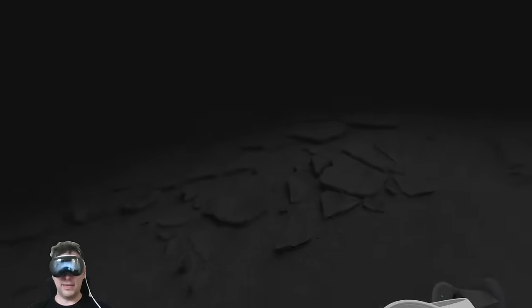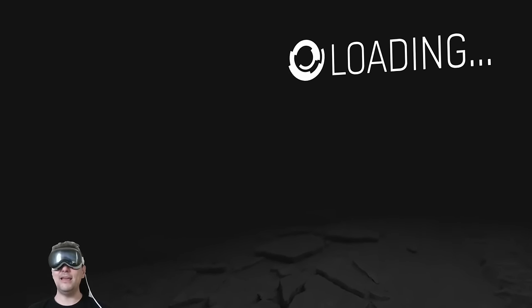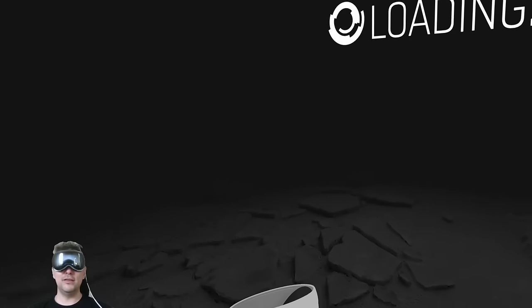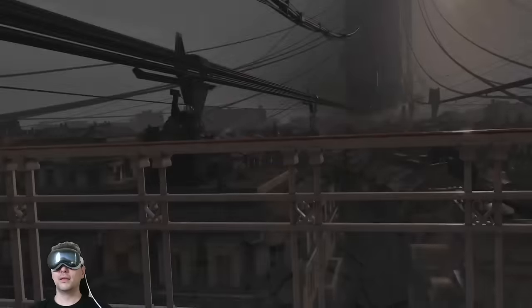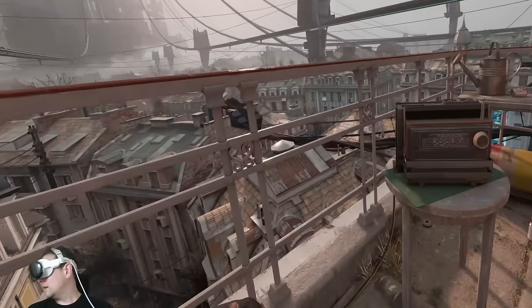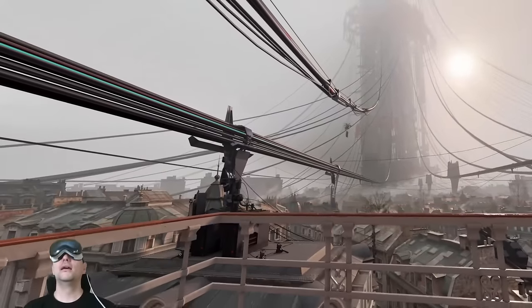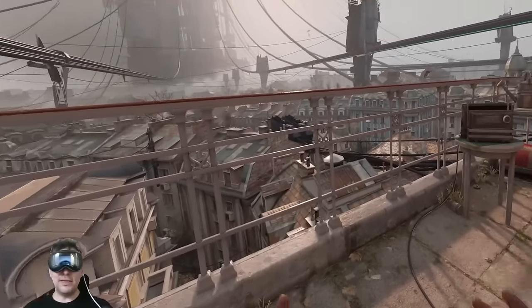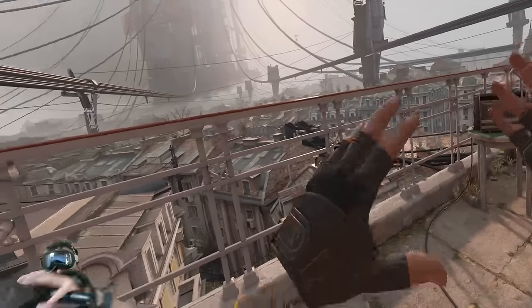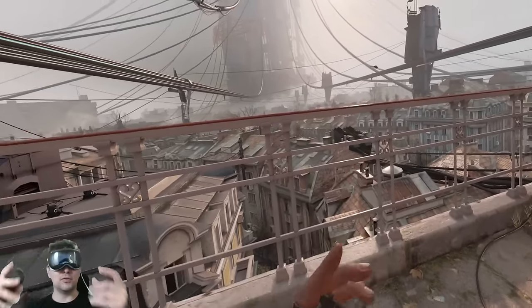So this is the very beginning, which is okay. I'm not going to spoil anything for you if you have not played this game yet — and well, obviously you should. And yeah, this is the first scene here on the balcony. It's so cool that everything works so well. Like, I can without a problem play this game now using my knuckle controllers.